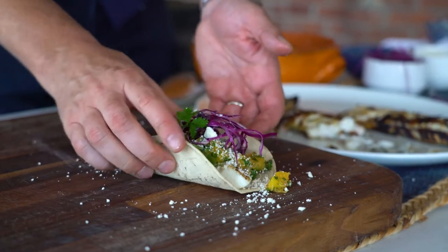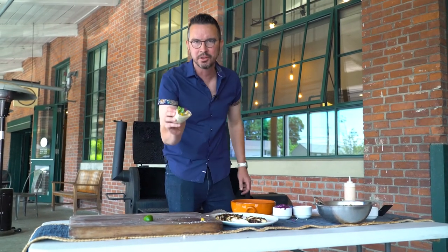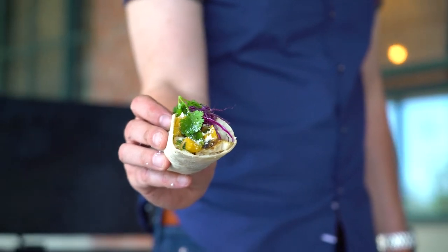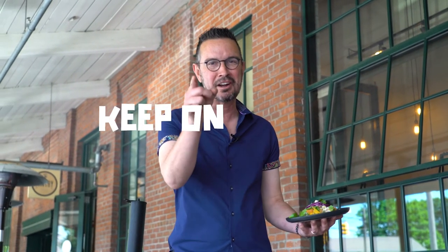And that, gang, is what I call the ultimate grilled fish taco. And there you have it — grilled fish tacos done the Simply Southern New England way. I'm your old pal Nick Raybar. Thanks for watching as always, and until we meet again, keep on cooking.